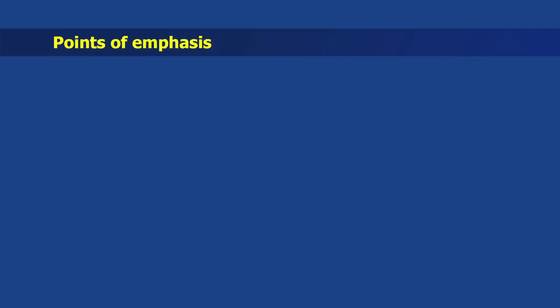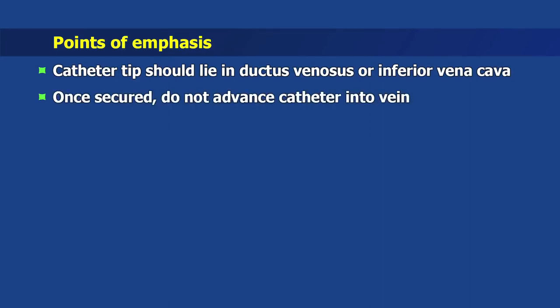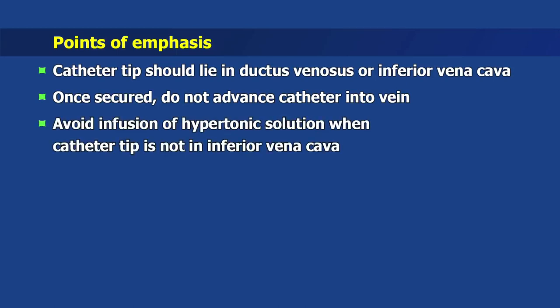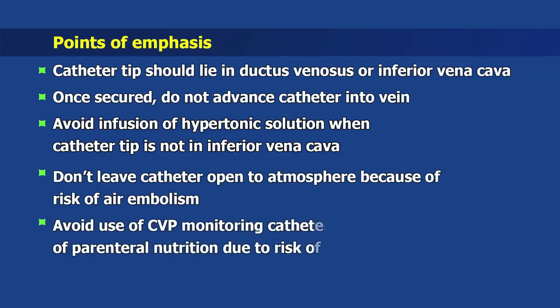Special points of emphasis: the catheter tip should lie in the ductus venosus or inferior vena cava. Once secured, do not advance the catheter into the vein. Avoid infusion of hypertonic solution when the catheter tip is not in the inferior vena cava. Do not leave the catheter open to atmosphere because of the risk of air embolism. Avoid use of a CVP monitoring catheter for concomitant infusion of parenteral nutrition due to the risk of sepsis.